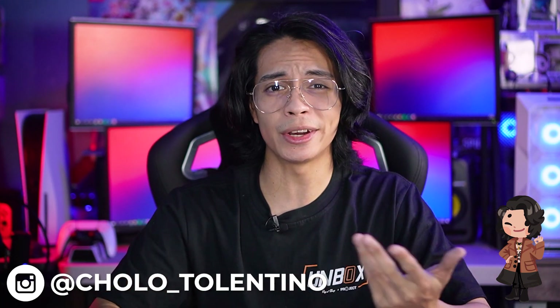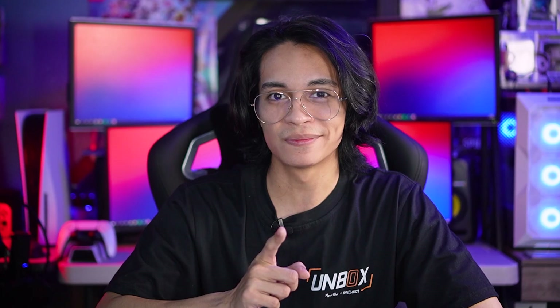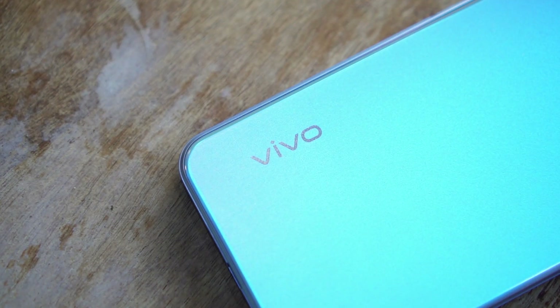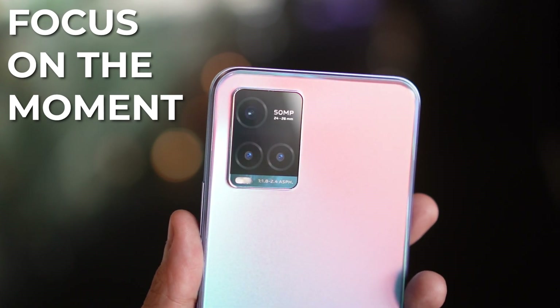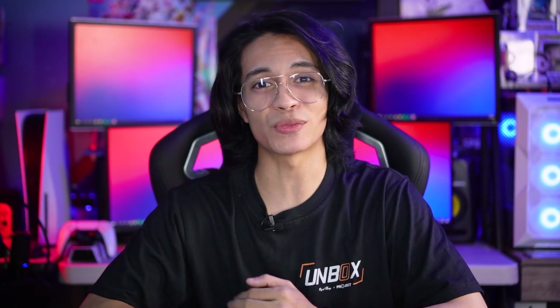Hey, what's going on guys? Tech World Trolley here and welcome back to where we take awesome out of the box. Now today, we're going to be taking a look at the Vivo Y33s. We got our hands on Vivo's new Y33s and I had a blast using it. With the slogan 'focus on the moment,' this phone sports an impressive camera despite the affordable price. But just how good can this snapper shoot? Let's find out.